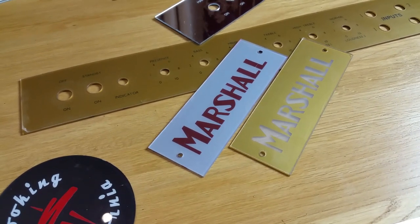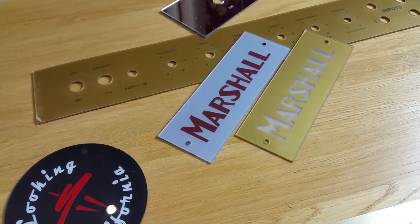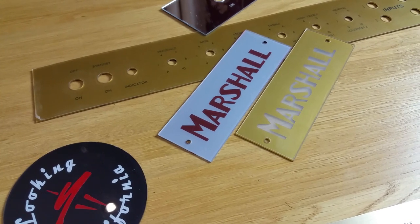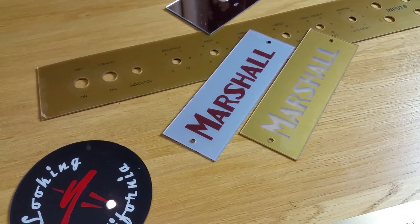Hi guys, Michael from Modulus here. I've just got some faceplate examples that I'm going to show you — the difference between some of the materials that we actually stock and make faceplates out of. Hopefully we'll answer all the questions that you might have in terms of choosing the materials and what we can do for you.